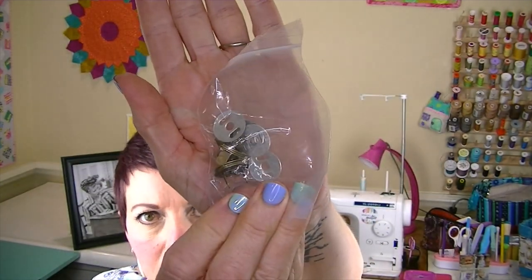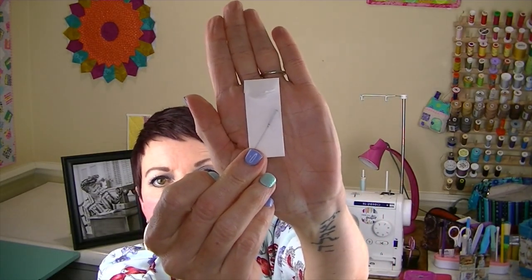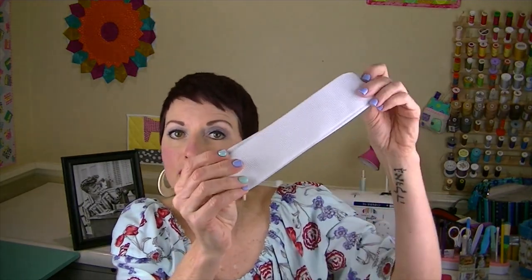Here's the hardware — the magnetic snaps and such — so that will be fun. We also have a little organza pouch containing some Gütermann thread, I believe that's black or maybe a dark green, plus a new Schmetz needle. We've gotten a new needle in every box so far, which is great since we need to change them more often than we probably do. There are also some Wonder Clips and some elastic — you'll know why when I show you the pattern.